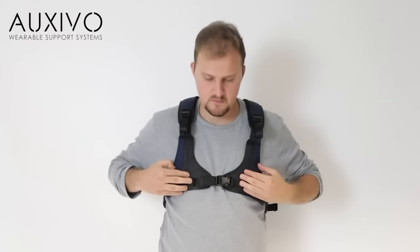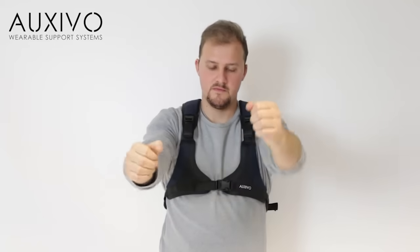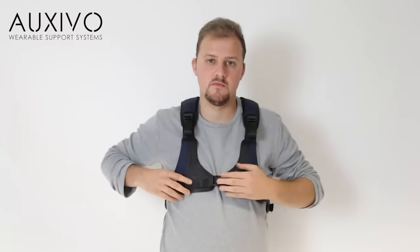Tighten the chest belt. Stretch and move your arms. If you feel any pressure or discomfort, loosen the vest slightly on the side and tighten the chest belt.